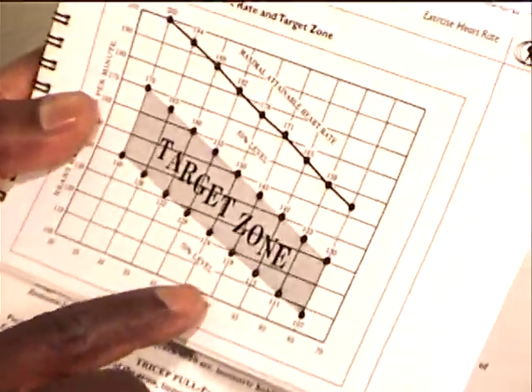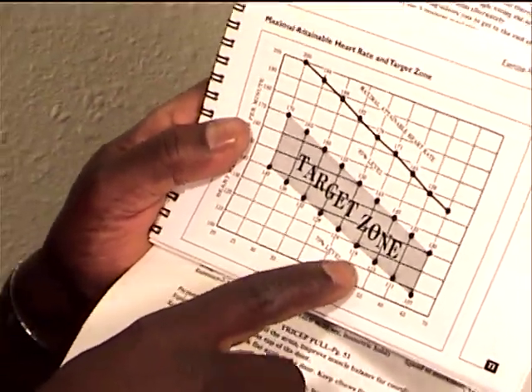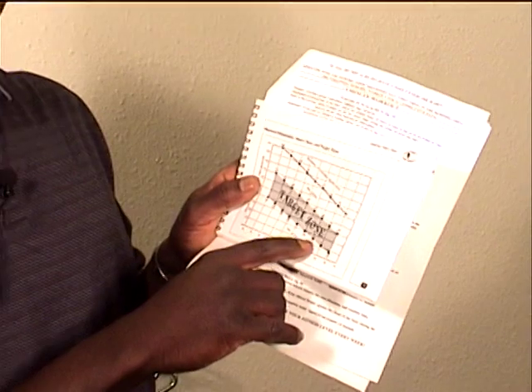Once you've taken your heart rate, turn to page 73 in your instruction manual to find out whether you're working hard enough to establish a cardiovascular benefit. Page 73 shows a target heart rate chart. Find your age at the bottom, round to the nearest five years, and go up to the bottom part of the gray zone — your heart rate should be at a minimum of that level. At age 40, for example, your heart rate should be at a minimum of about 128–130 beats per minute.